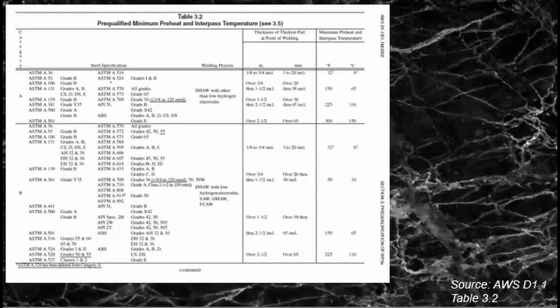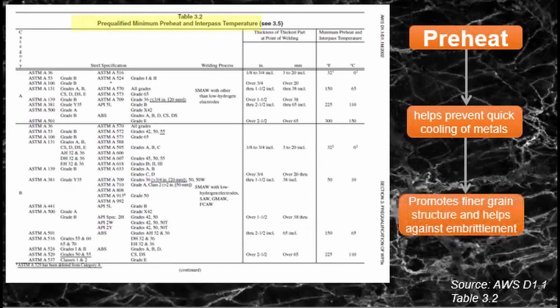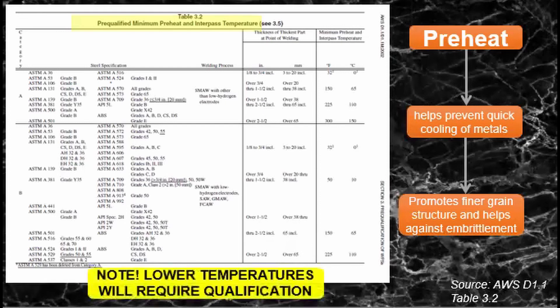Minimum preheat and interpass temperatures are also defined in Clause 3.2. Preheating helps metal from cooling off quickly and promotes a finer grain structure, which also helps against embrittlement. As shown in the table, the minimum preheat and interpass temperatures are a function of the thickness of the base metal at the point of welding. Anything lower than the specified minimum will require qualification, as lower temperatures may not suffice to produce the correct grain structure. These minimum temperatures are proven to deliver the right metal properties — that's why they're pre-qualified.